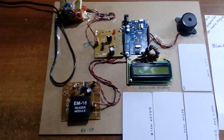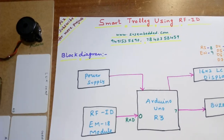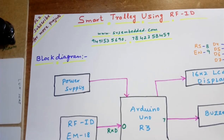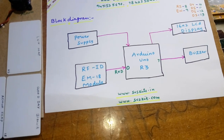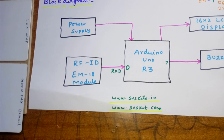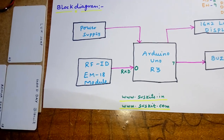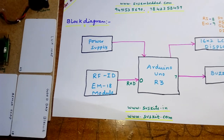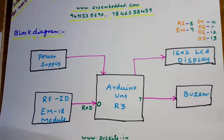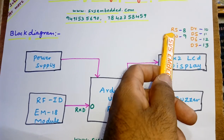Hi, we are from SVS Embedded. The project title is Smart Rally using RFID. In this project I am using an Arduino UNO R3 development board, an EM18 RFID module operating at 9600 baud rate and 125 kHz frequency, and a 16x2 LCD display with a buzzer.